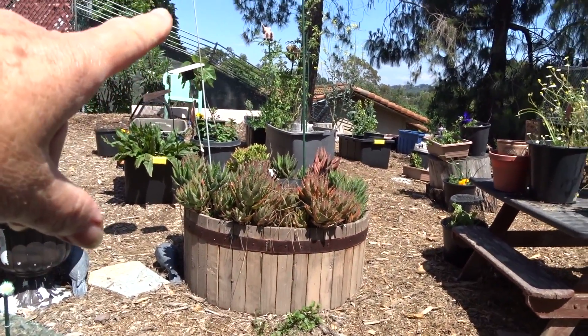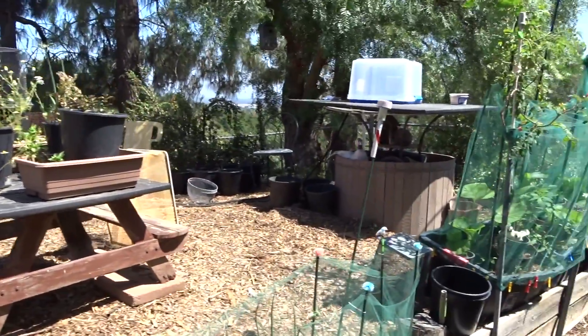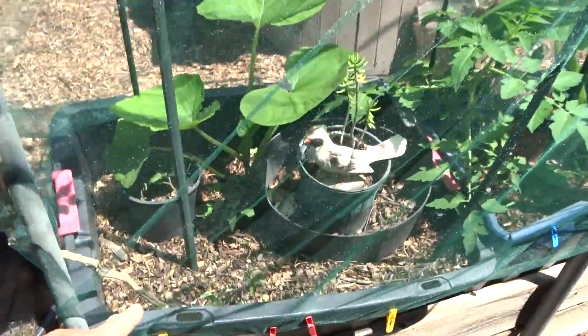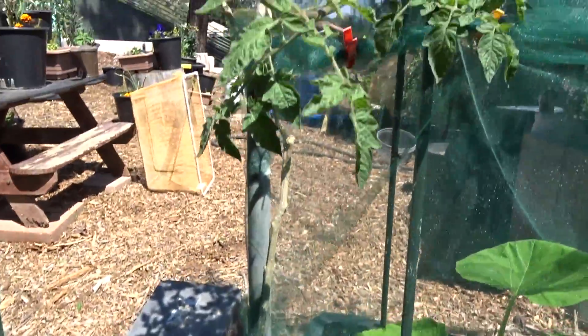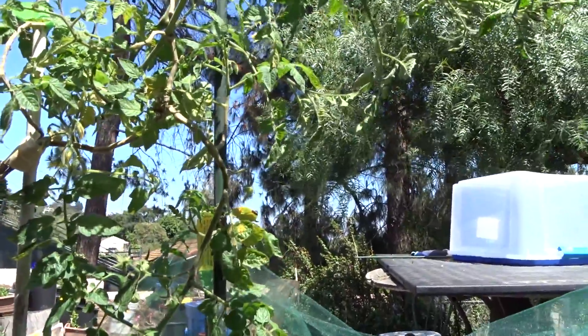So I started stringing up more of my tomatoes — as you can see, it's going way up. And when I got over here, I saw this old tomato plant from last year was doing so well, going up and up and up. But it was just kind of hanging there. It only had the one pole.